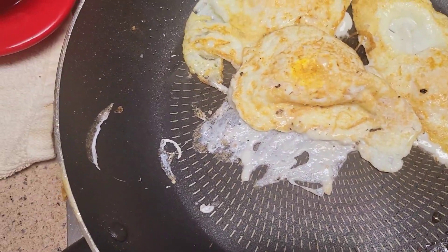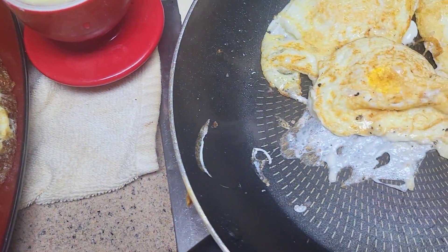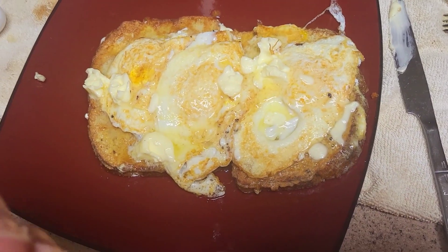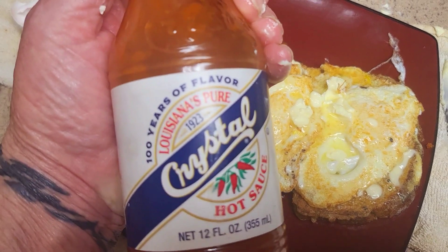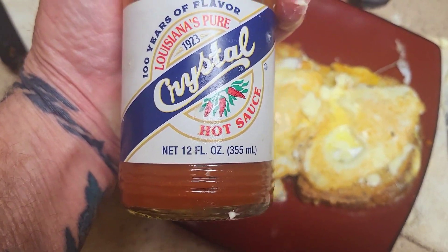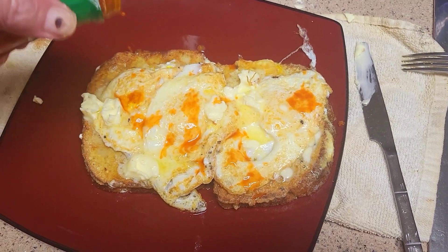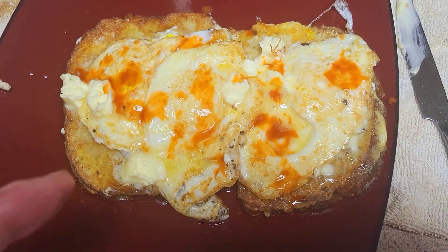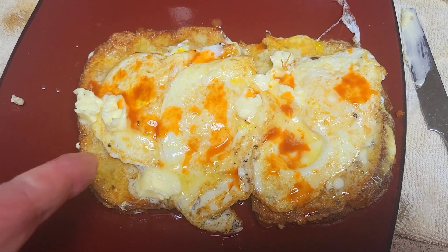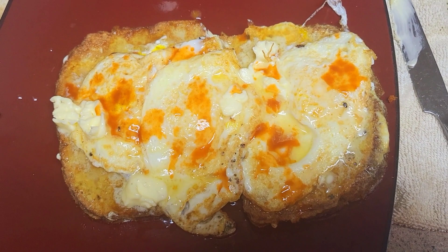There's my three eggs fried up, so I'll transfer those over to my toast. Three eggs on my French toast, and I'm using my Crystal hot sauce this morning — gives a different taste, different flavor. There's my Saturday traditional breakfast: French toast, eggs, milk. Enjoy your day, it's Saturday!